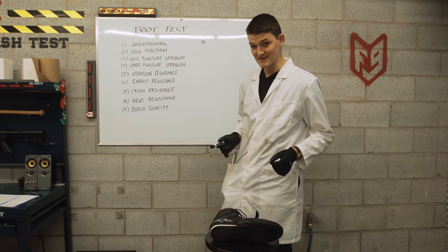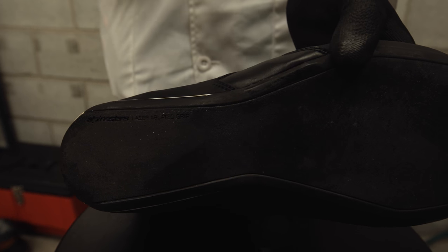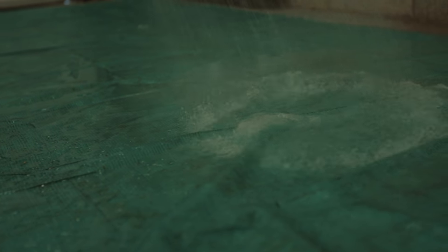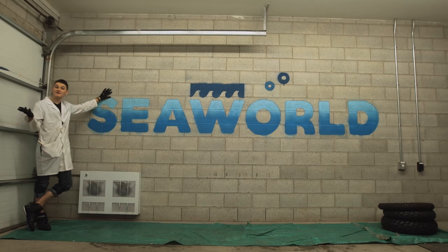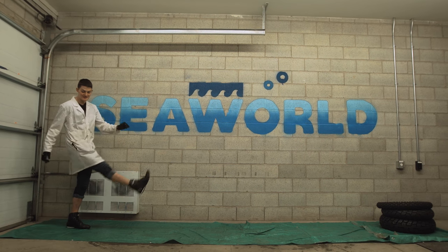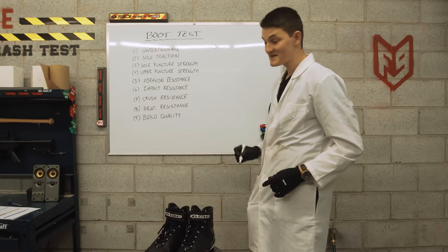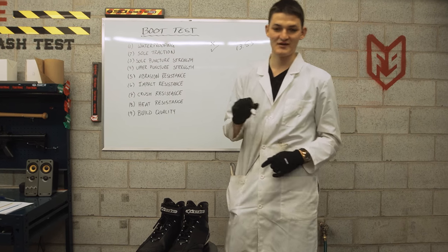Next we have sole traction, which should be interesting. The Fastlane has Alpinestars' laser-ablated grip, which basically means they burned a micro-rough surface onto the rubber with a laser. It's some Dr. Evil stuff, but it's supposed to be brilliant on oily surfaces. It takes me about 10 seconds to run the SeaWorld Sprint on regular ground, and anything under 15 seconds on our cooking spray course is supposed to be good sole traction. 13 and a half seconds is a new lap record here in the crash test lab — looks like the Fastlane does indeed have good sole traction for putting your foot down on oily asphalt.